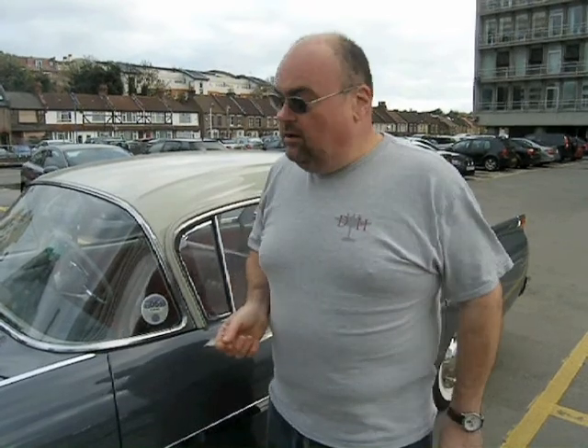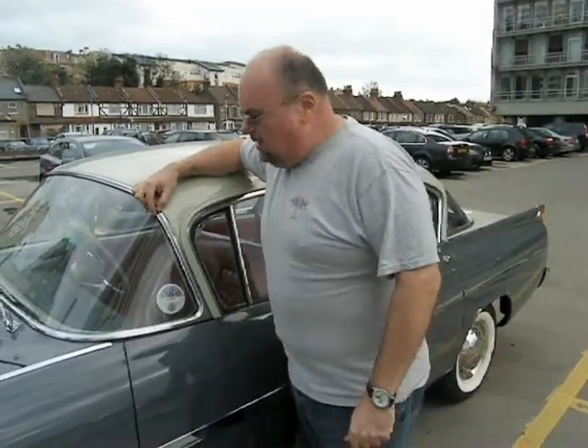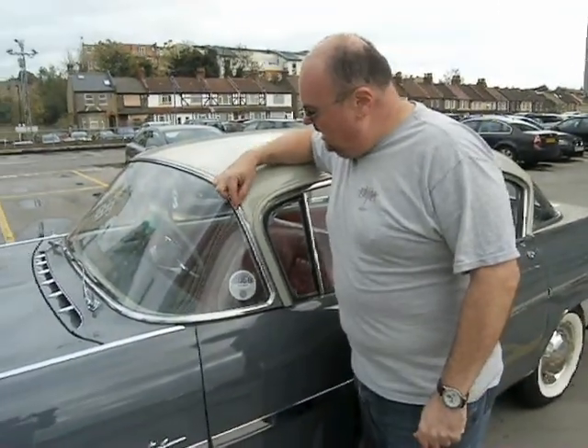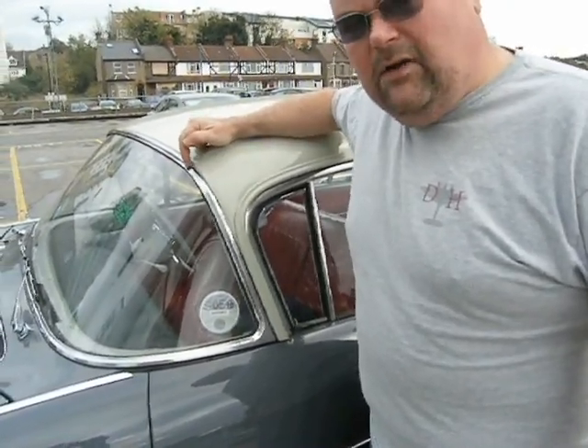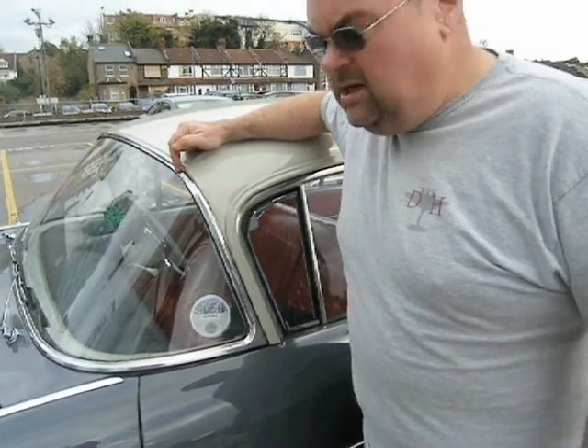A lot of people have been talking about silver, chrome, what should go round the models at 1:43rd scale. Look at the chrome, or the metal trim, on this windscreen here. It's incredibly thin. People always think that chrome on cars was immensely thick, but around the screen it's very, very thin, and that would be true of most cars. If you try and scale that down to 1:43rd, you'd end up with something no thicker than a cat's whisker.